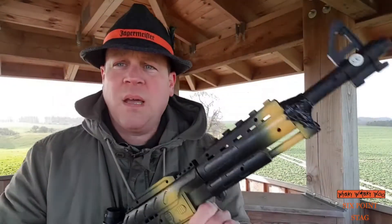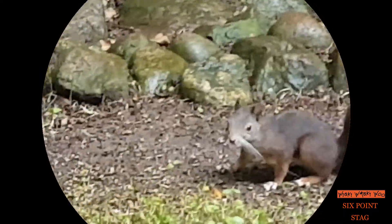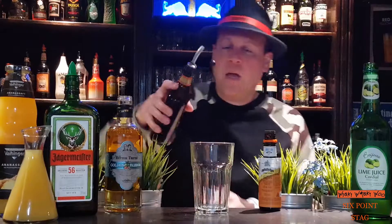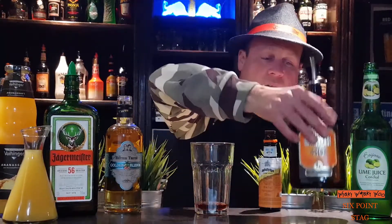I have another cocktail with Jägermeister for you — it's called Six Point Stack. The first ingredient is overproof rum, 10 milliliters.